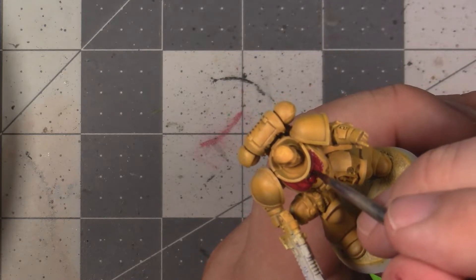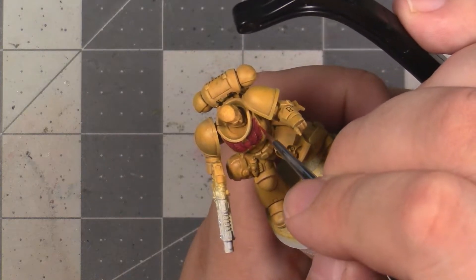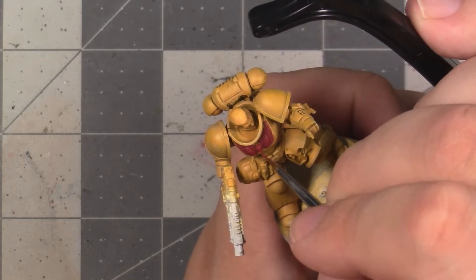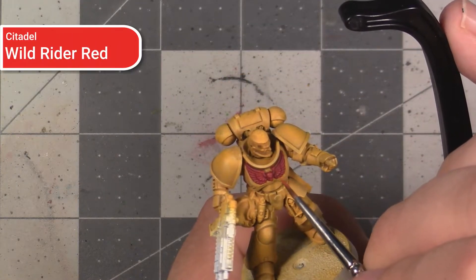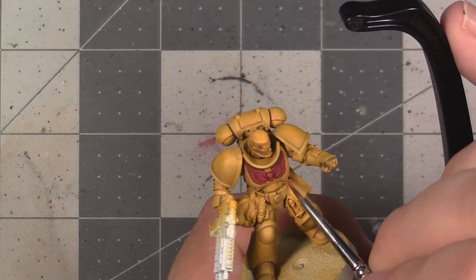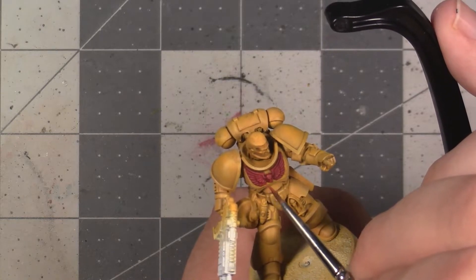If you want to take it up a notch, we have a bit more highlighting we can do. The first level of highlighting is some thin edge highlighting using Wazdakka Red, just going along the upper parts of the feathers on the wings and those raised details on the skull. And then for a point highlight, we're going to come in with Wild Rider Red, which is an almost orange-red colour, just to brighten up the ends of the feathers and the top of the skull to hit the most extreme points of the highlights. With that, you can pause now and go paint the Aquila on your model.